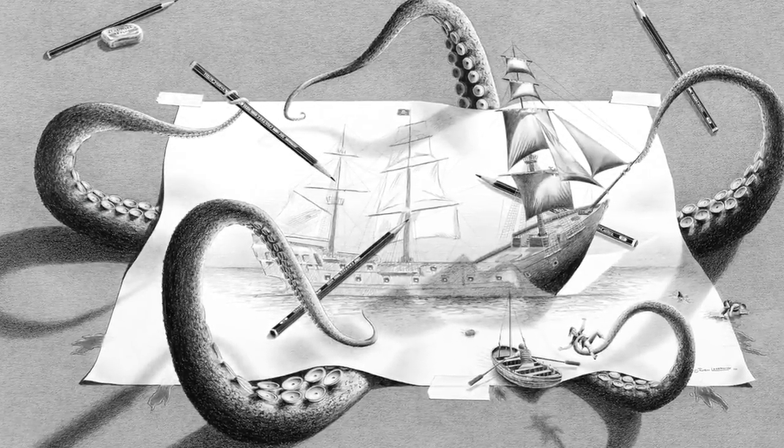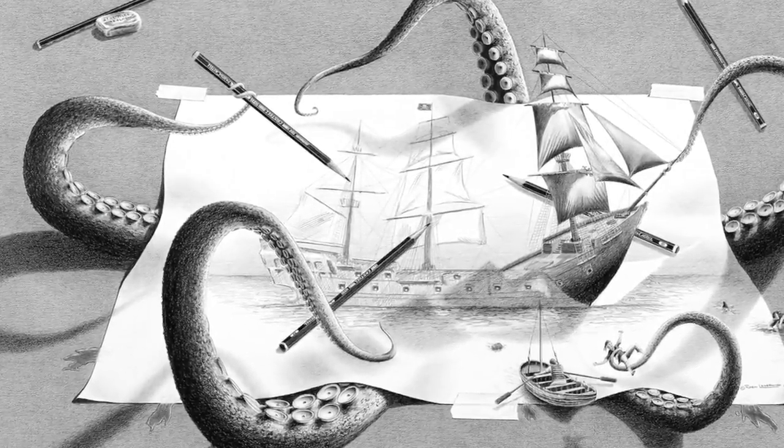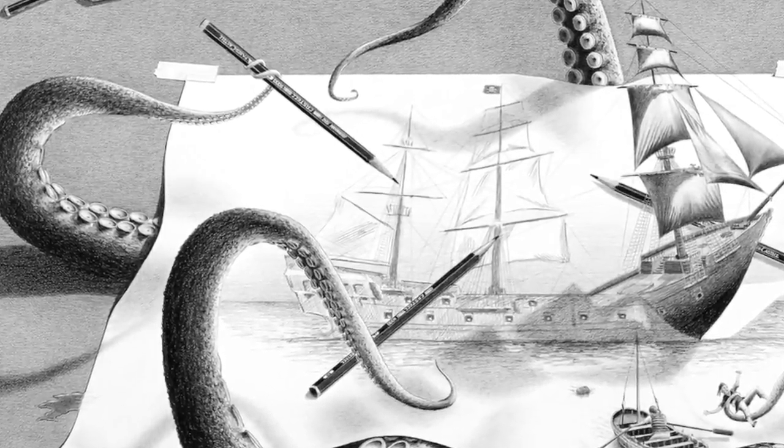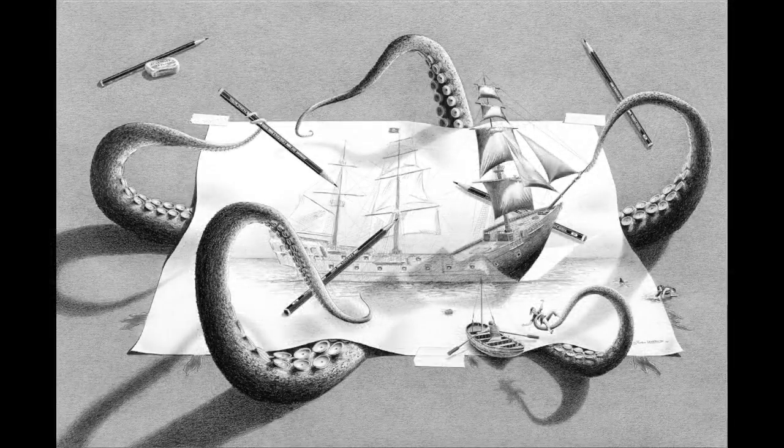I could not draw this as large as I wanted to because I wasn't sure if I could get the details as precise as I would like them to. Because the bigger you draw, the more details you have to have. So someday, hopefully, I'm going to create a piece that's going to be 4' x 6' that I really like. I hope you like this piece. Thank you guys.